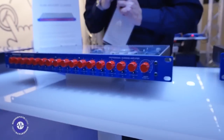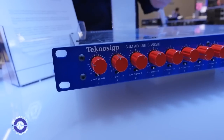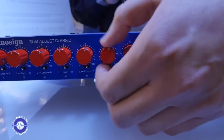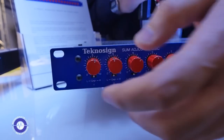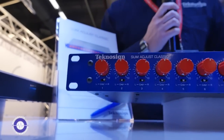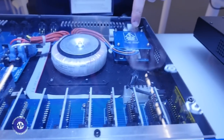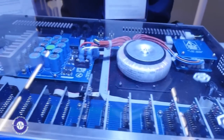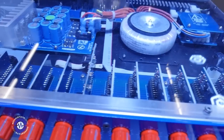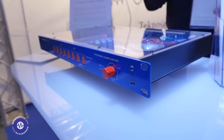Moving on to this product here, which is a pure analog summing amplifier — this one does not have digital control, but it is a completely analog sum. It has 16 channels with 16 potentiometers, and panning is controlled by a switch under each knob. It also features a custom toroidal transformer and EMI filter. The people who have tried it say it sounds really well and much better than some competitors.